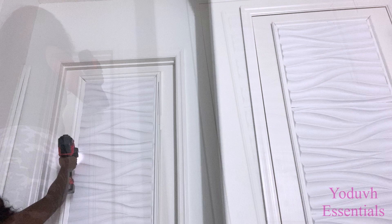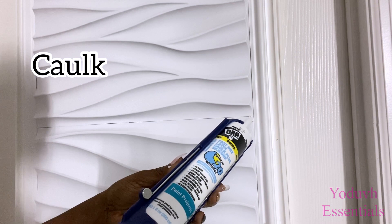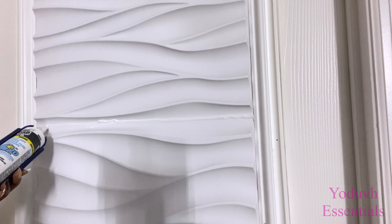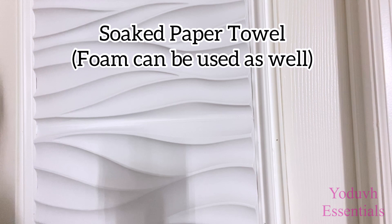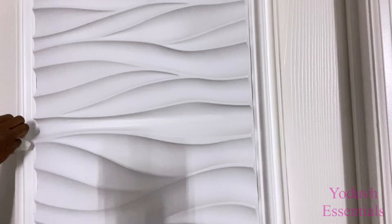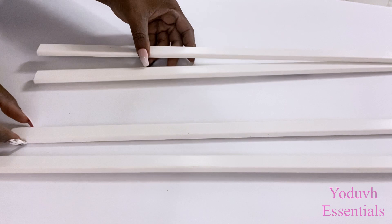I'll be closing up these visible lines here with caulk. I'll be using a much slimmer PVC trim to decorate the sides of the doors. You can get this from Lowe's or Home Depot.